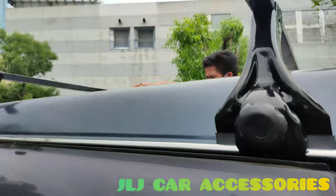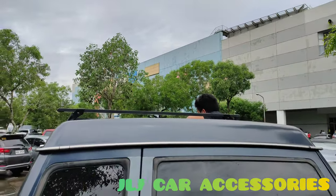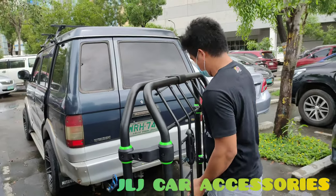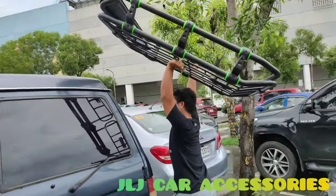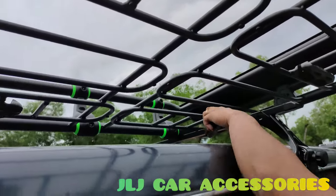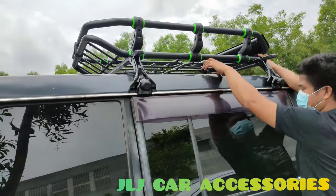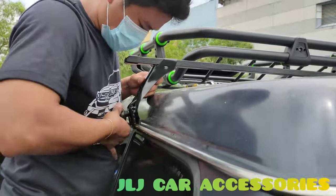Eto yung crossbar na nilalagay namin. Yun yung ilalagay namin ni une. Kasalpak na niya yung crossbar — yung tough load. Op, magal yung kabila. Medyo itudulo namin para hindi sya masyadong likod.